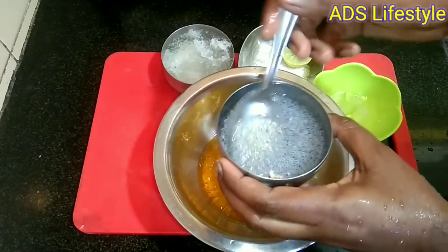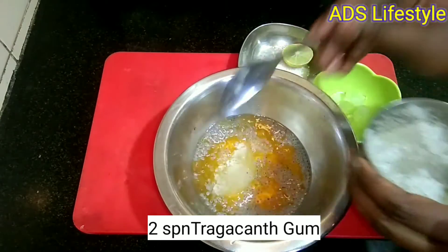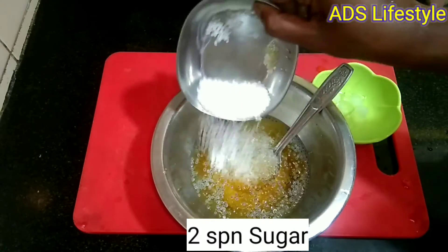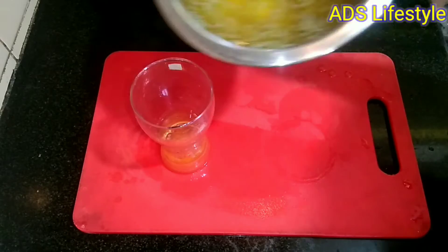Add 3 spoons of aloe vera and juice, 2 spoons of aloe vera, 1 glass of water, and 5 ice cubes.